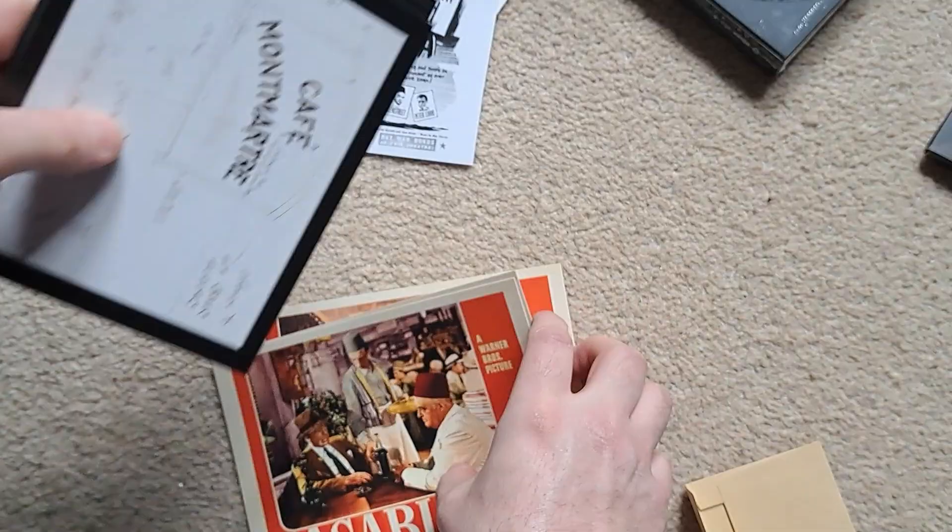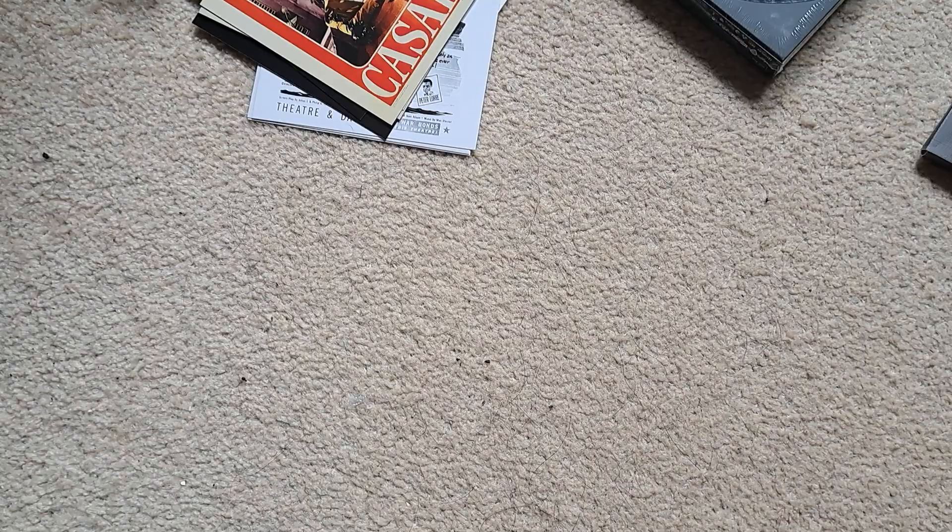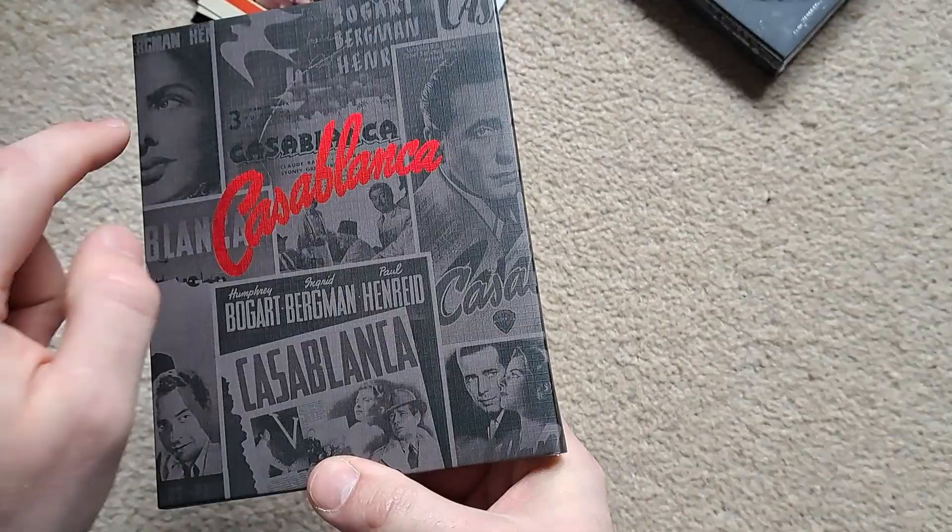There's some more on the back — got a plane there, a little map, and some more sort of layout. Again they've got a nice matte finish on all of them. Nothing really on the back of these ones — I guess you could send it off as a postcard to your enemies.